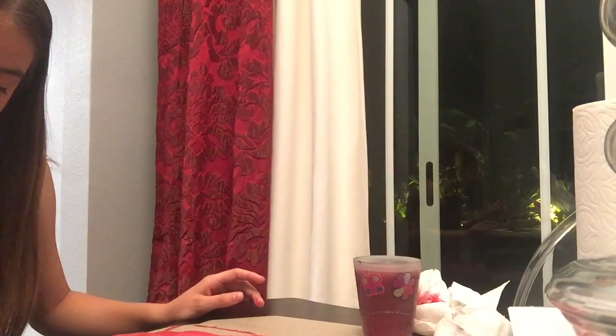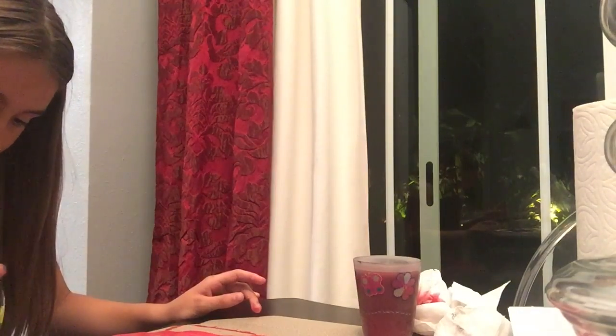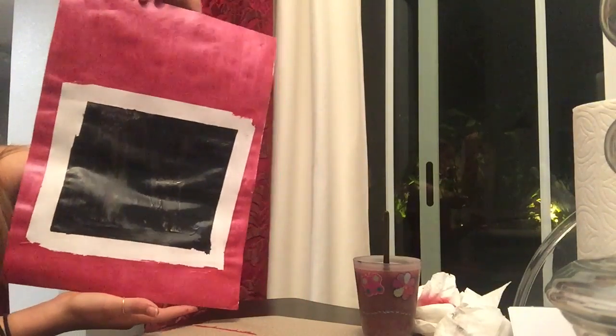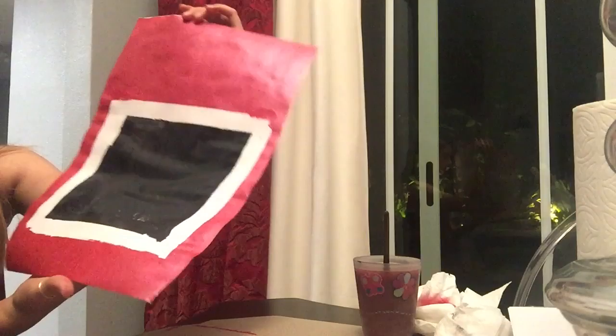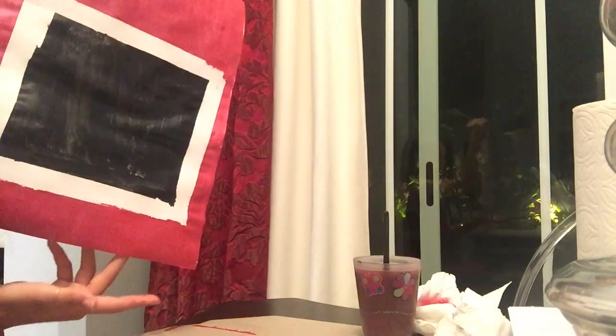You can also choose to put glitter or anything extra on it. Here is the finished painting after all the tape is taken off and all the paint is applied. In my opinion it looks pretty cool and can make a perfect addition to any room in the house. Just wait for it to dry and boom — you've got yourself a beautiful painting.